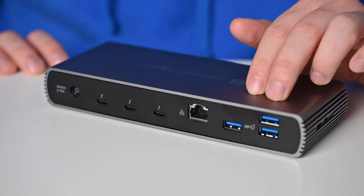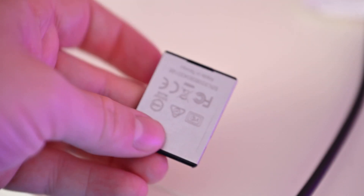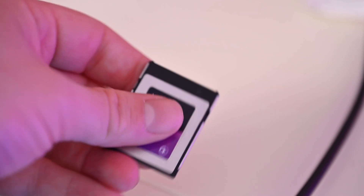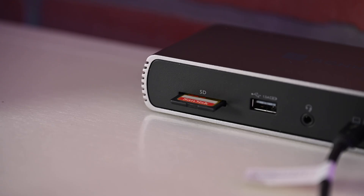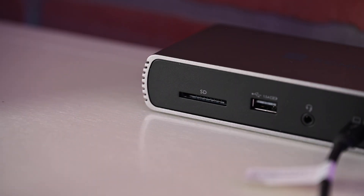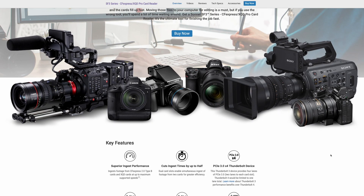I think the port selection on the Sonnet Echo 11 Thunderbolt 4 Dock is pretty on point. There's one thing I personally am missing, and that's a CFexpress Type-B card reader. As a content creator, everything I do runs on CFexpress Type-B cards, other than GoPros and a few smaller cameras where I use SD. But I understand that's a niche card — it's usually in higher-end cameras. And honestly, Sonnet actually sells a Thunderbolt version of a dual CFexpress card reader, and I bought that and use it every single day.